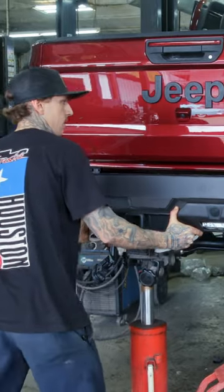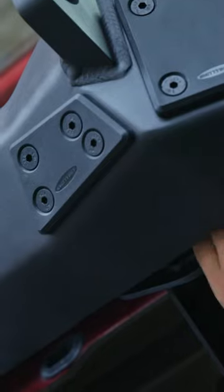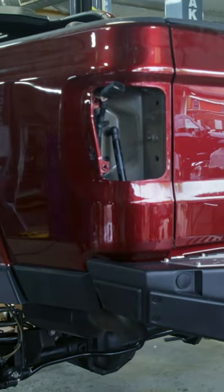It's going to really add to the look that he's going for — add to the beefiness of the rear to match the front. We got everything going on up front, and there was just nothing back here, stock bumper. So this is really going to be a good look for him, a little less stock and more custom — right up our alley.